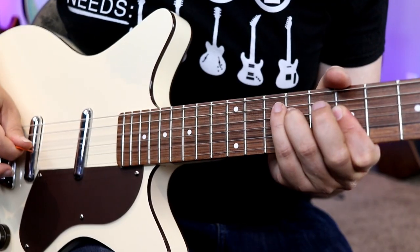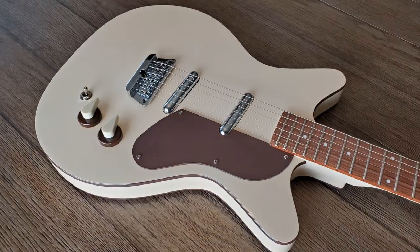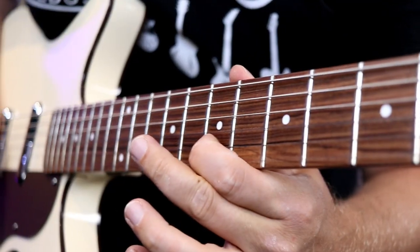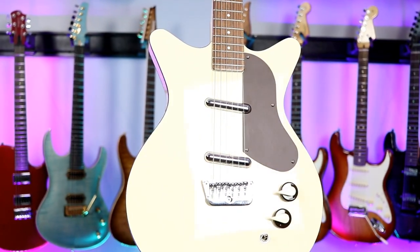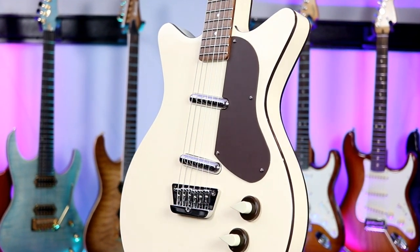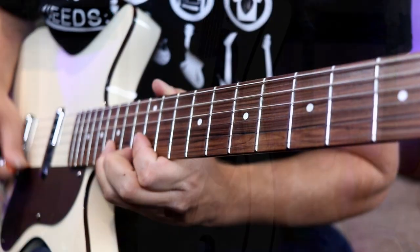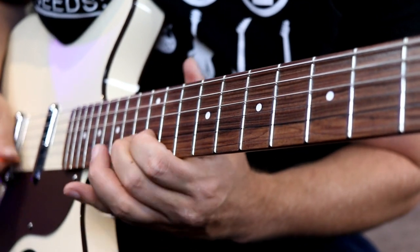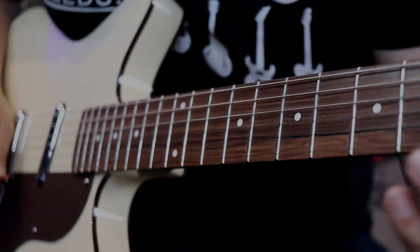Welcome back to the channel, you guys. Today we're checking out the 59 Divine. Welcome back to the channel, I hope you're having a fantastic day today. So we've got the 59 Divine in the studio.